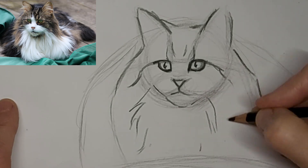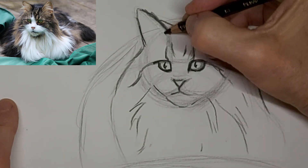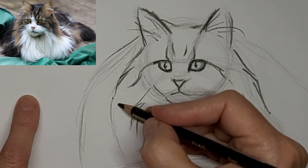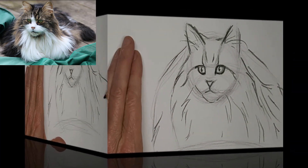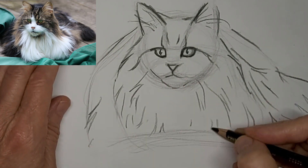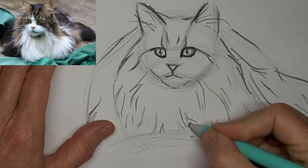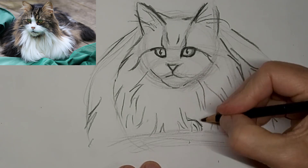And now we'll start adding some of the hints of fluff — not drawing every hair, just drawing suggestions of that big fluff ball. And it's easy to overdo it on this too. There is a paw kind of sticking out there, but the other one's kind of hidden behind the fluff.